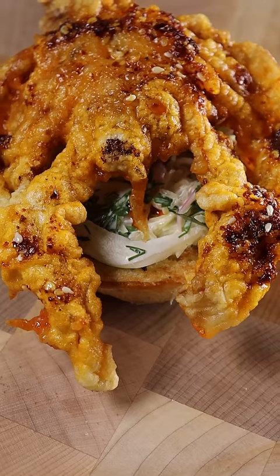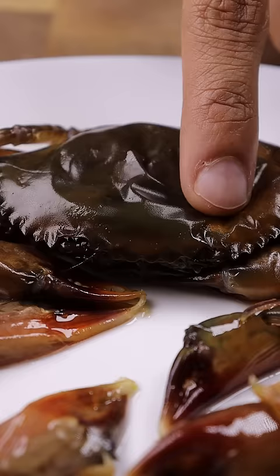Here's how you can make a soft shell crab sandwich. This was my first time and it was delicious. Hence the name soft shell, you can eat the whole crab.